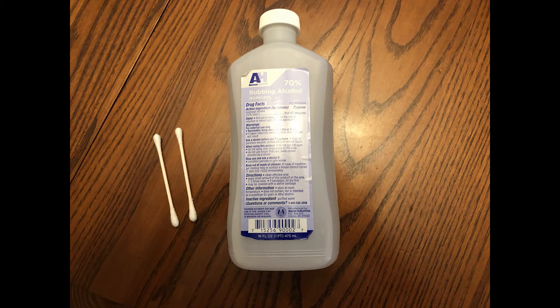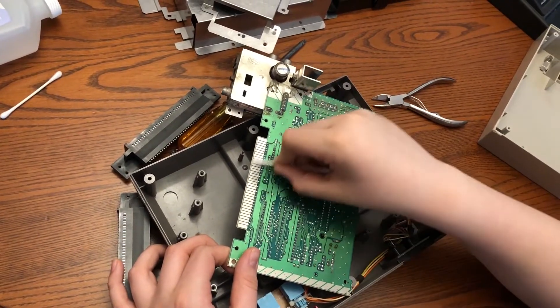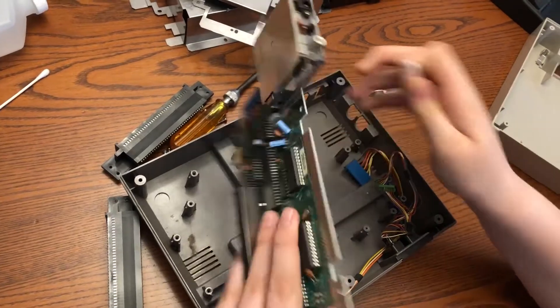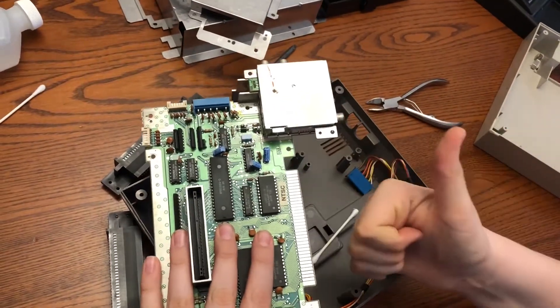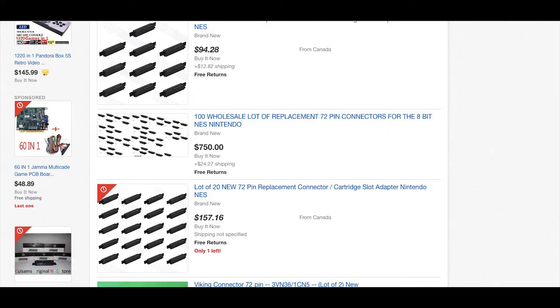One thing you're going to want to do is clean the receptors on the board with a little bit of alcohol and a Q-tip. You're going to want to make sure that you get both sides of the board. Then you want to grab your new 72-pin connector, which you can buy fairly cheap individually.